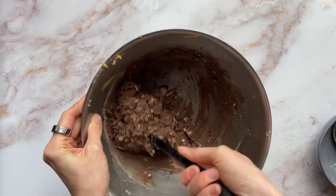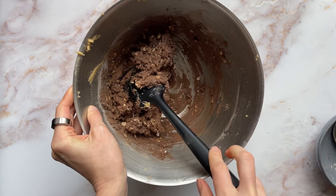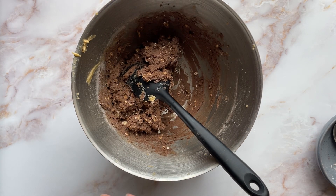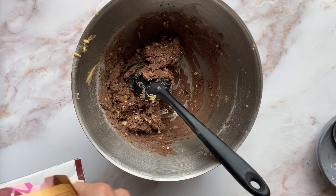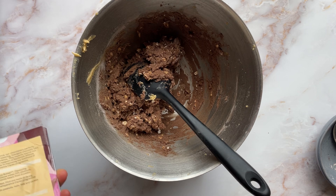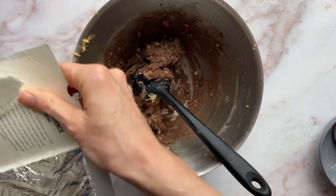Give it a bit of a scrape on the sides and then add 100 grams of milk chocolate. I've got dark chocolate and I've just given it a big old whack, so I might need a bit more chopping.